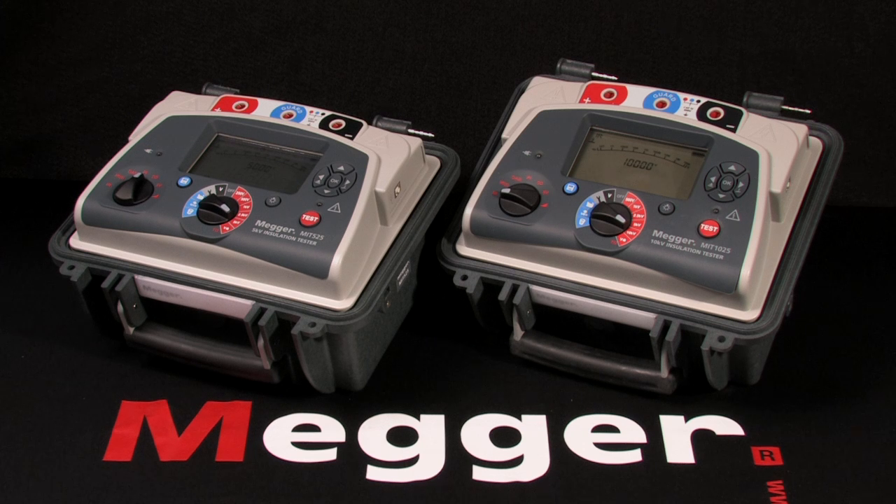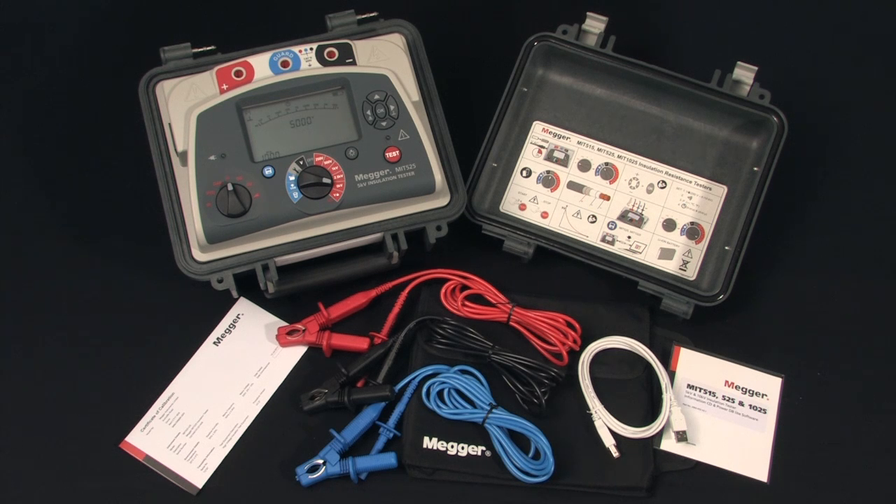These are Megger's MIT 525 and MIT 1025, 5 and 10 kV insulation testers. I'm Jeff Jawa, and here we have Megger's full-featured 5,000 volt insulation tester, the MIT 525. Here's what's in the box.